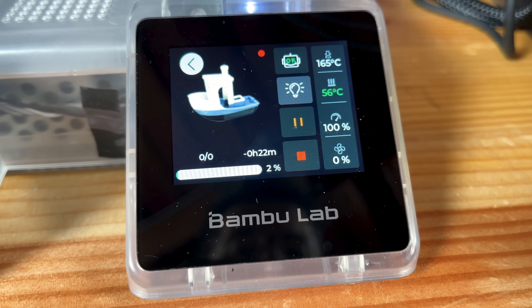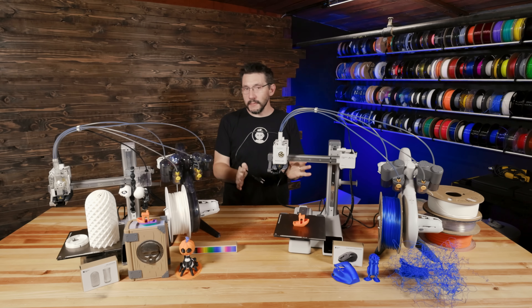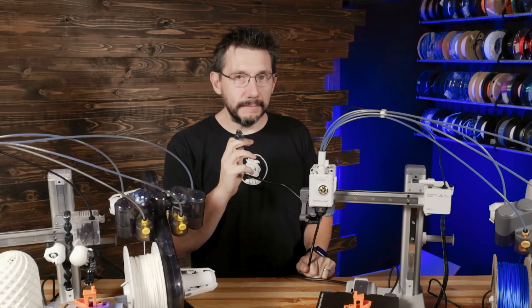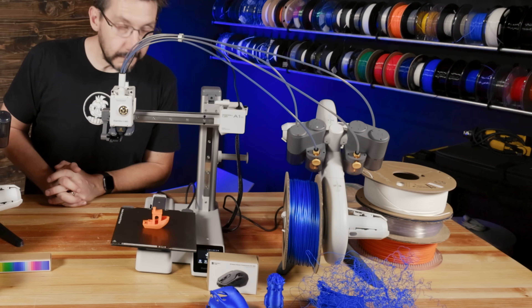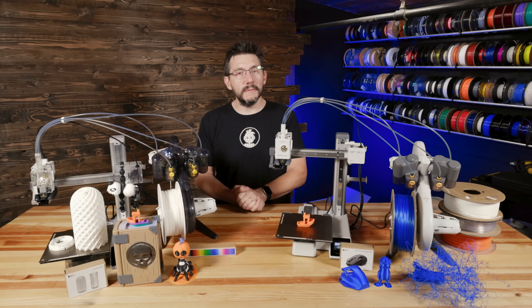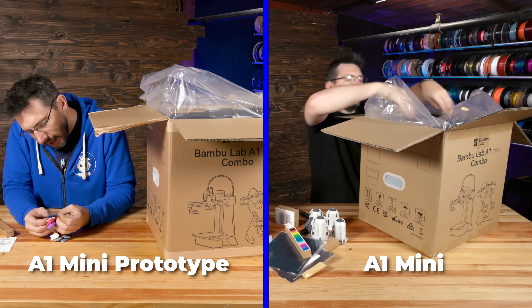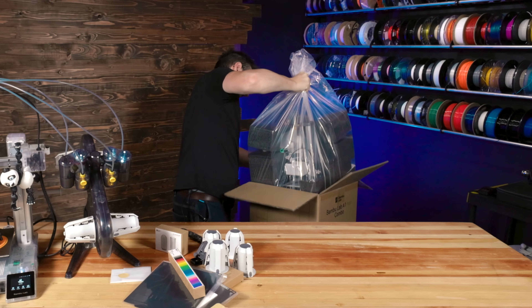Up front is a full color touchscreen. The power cord is attached and it's not very long — you're going to have to put this right near an outlet or get yourself an extension cord. In typical Bambu Lab fashion, it was packaged really well and getting it out of the box was very, very easy.